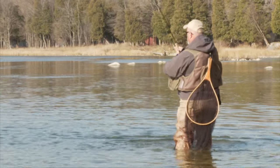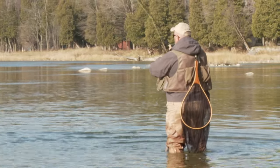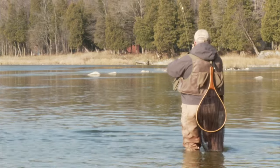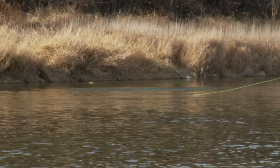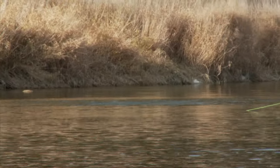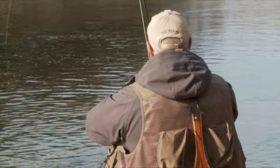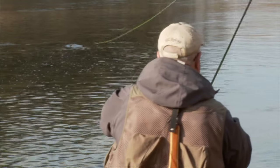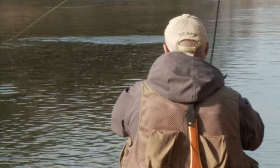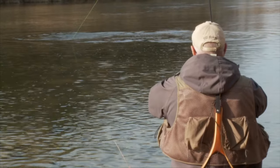Don't try to resist him if he wants to run. Oh man, that's a good fish. One thing about steelhead in the fall — they're a whole lot stronger than they are in the spring. A little side pressure to get him away from that rock, and he's going to run again. Oh man, good fish. Nice fish, Bill.